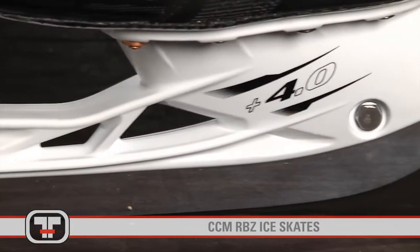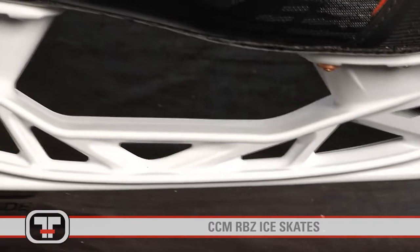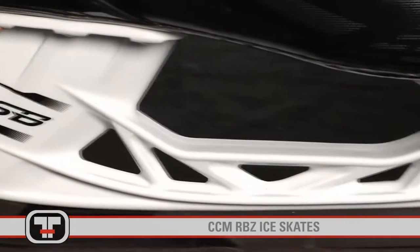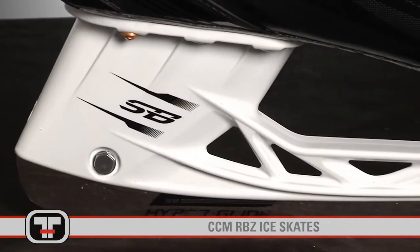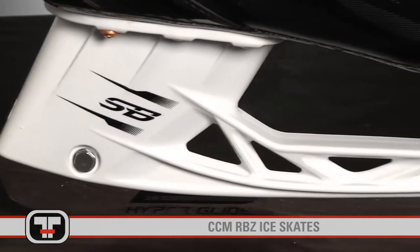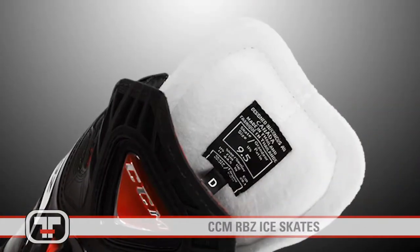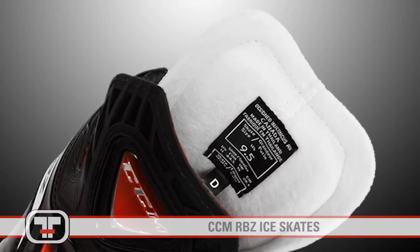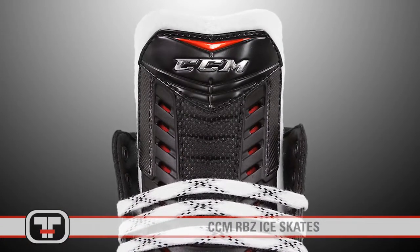Created to provide extreme speed, the all-new Speed Blade Plus 4.0 holder increases your turning radius up to 10% for the most aggressive angle of attack in the game today. The speed ribs feature a triangular design to increase the torsional rigidity for more strength and extreme speed. The RBZ also features a pro-injected foam and felt tongue with added lace bite protection for comfort and durability.